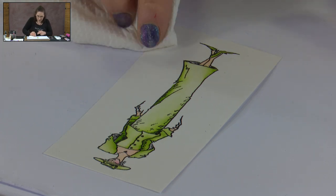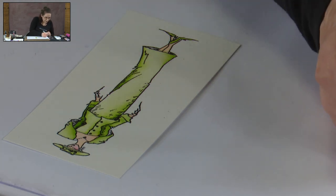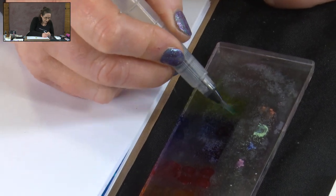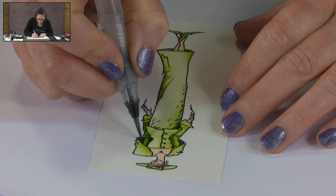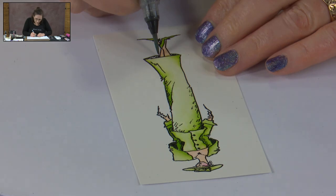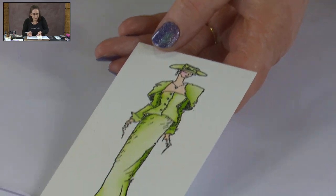Now the other area we need to do is our deeper hollows — the darker areas. To do this, I'm actually going to mix some of the green that I was working with with some of the dark blue, so it's going to create a much deeper green. I'm going to add a little bit more blue in there. So in underneath the jacket and in underneath the skirt — I'm just checking for any other hollows — I think I'm happy with that. So there we have her fully painted.